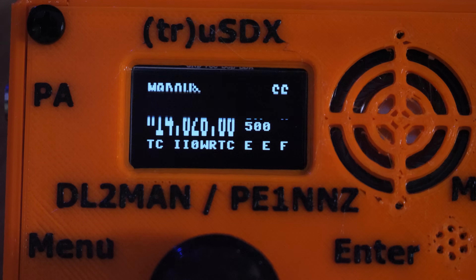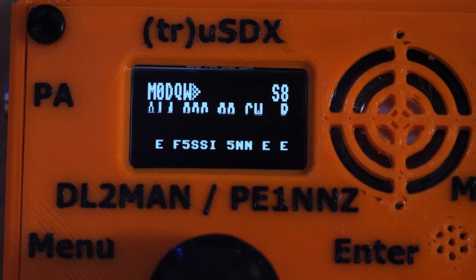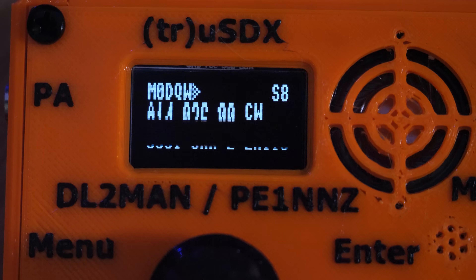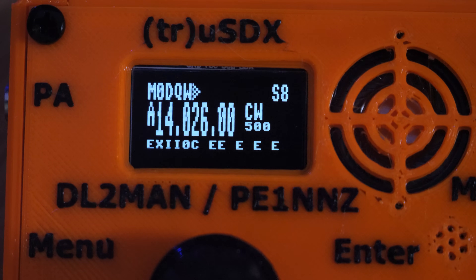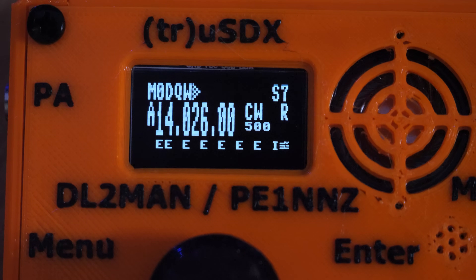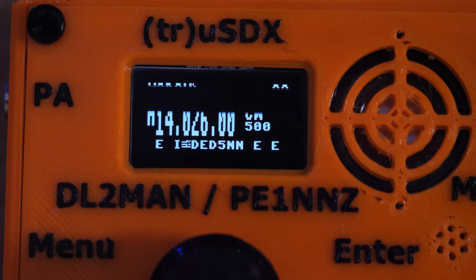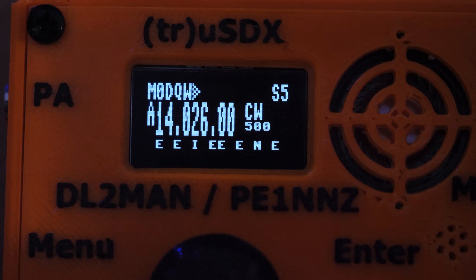I'm now going to perform a transmission test on 40 meters. I'll connect the True SDX to my NFED halfway van center antenna installed at my home QTH, along with a 13.8V power supply. I'll use the internal microphone and the front panel PTT button. To monitor the transmission, I'll use the Hat Green Web SDR.